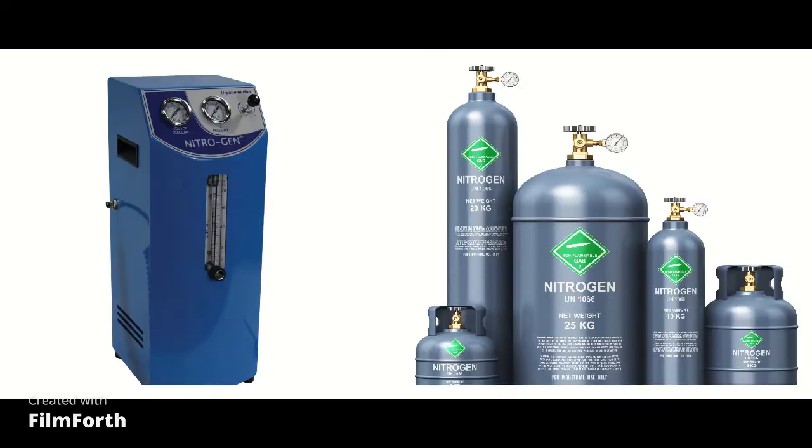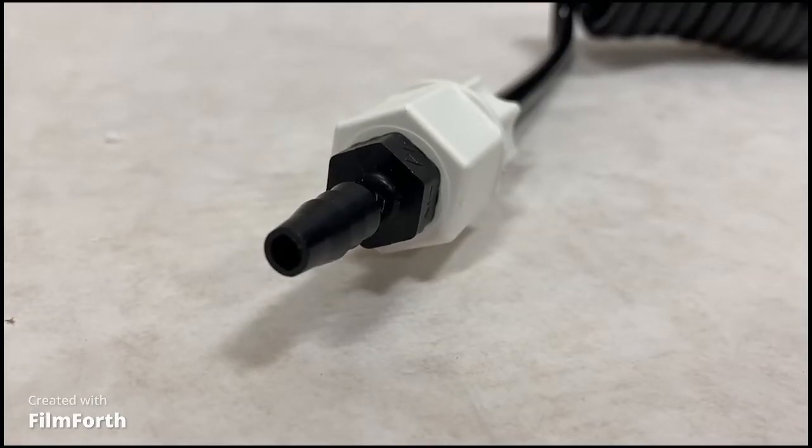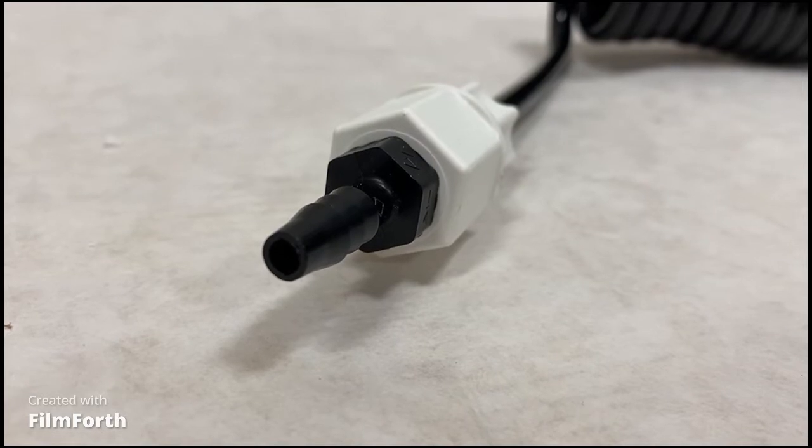Most commonly, Organimation evaporators are used in conjunction with a nitrogen generator, nitrogen cylinder, air compressor, or a lab's built-in gas source. Each unit will come with a coiled gas supply tube and a multi-part fitting to connect to a gas source.